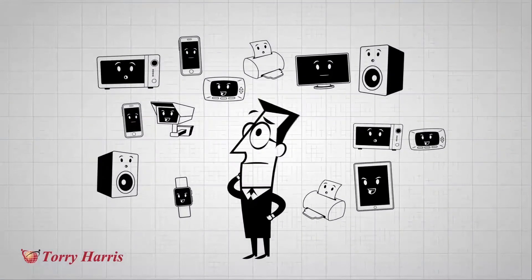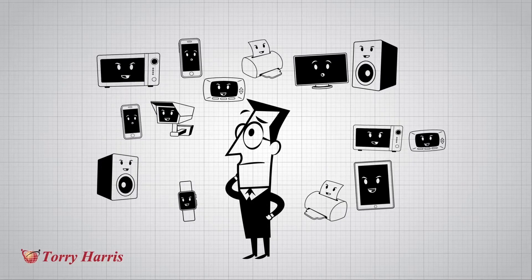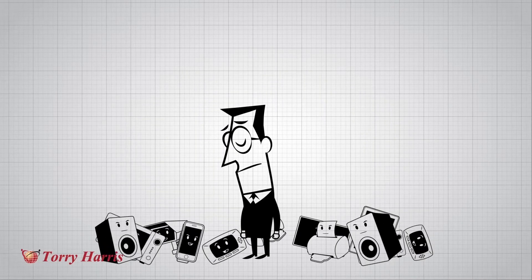There's also the problem of how they talk to you, as every vendor produces their own mobile or tablet app. So basically you have lots of things that can't talk to each other or you in a common language.